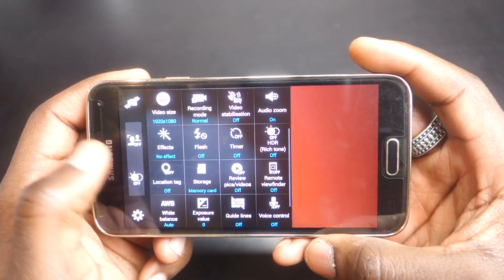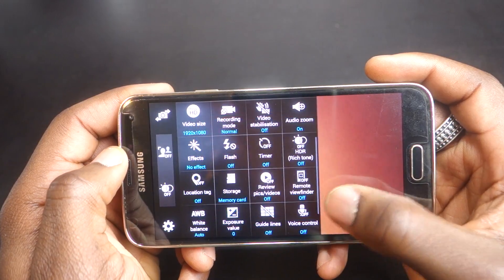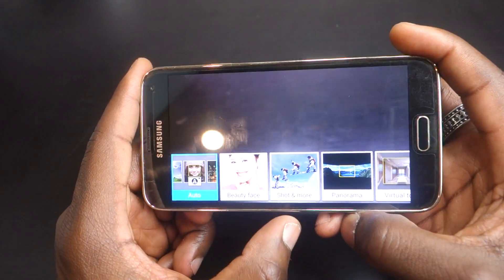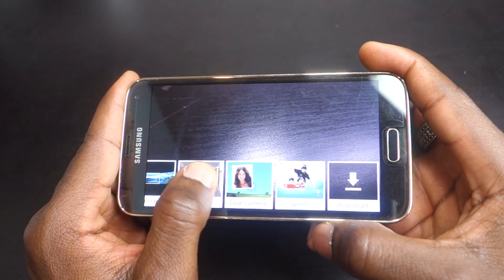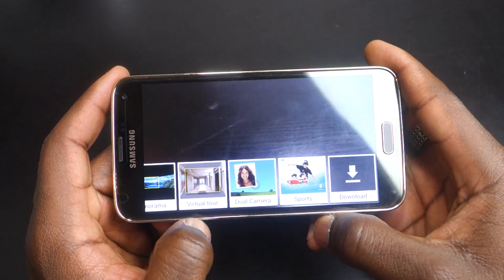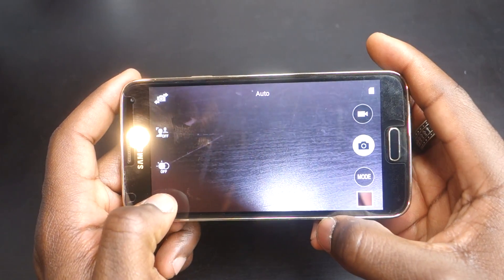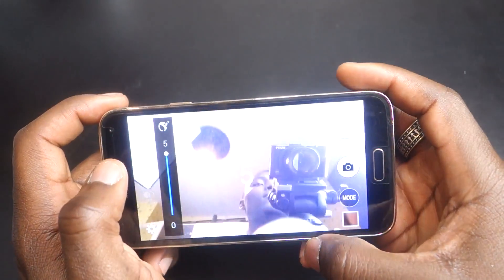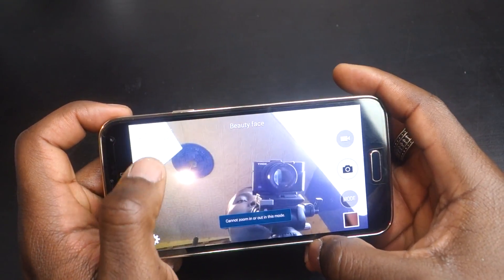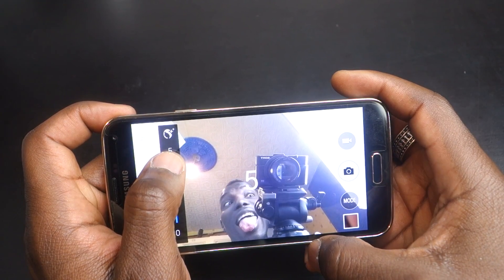Camera mode is where Samsung made some changes — rather than including all the extra modes from the Galaxy S4 that you'd rarely use, they've included a focused selection. You have auto mode, beauty face to help remove facial imperfections, shot and more for dramatic shots, panorama, virtual tour, draw camera, and a download option linking to the Samsung app store for additional modes like sport mode. Virtual shot is something new — you can create virtual tours of locations, ideal for estate agents showing a property. The front-facing camera only gives you the beauty face option, which can be adjusted to user preferences.